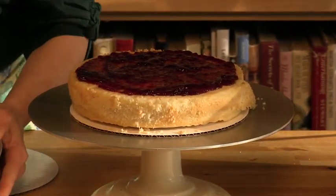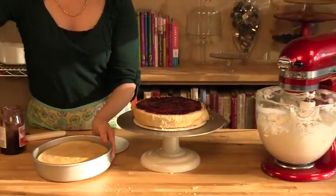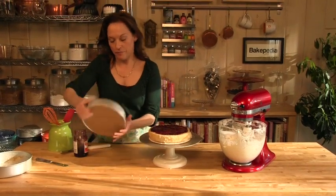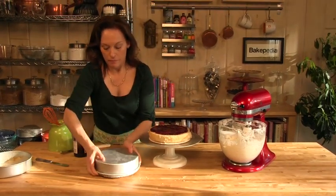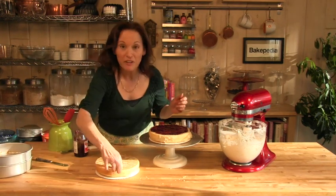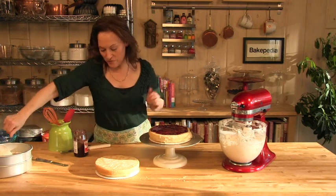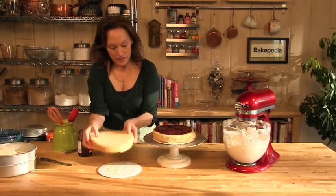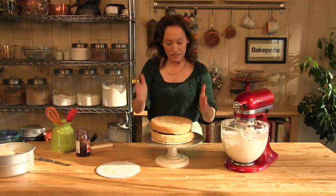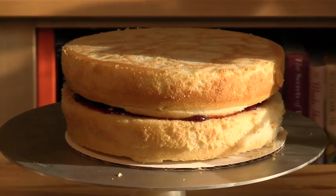Now I'm going to unmold our second layer. I'm going to use another cardboard round to help me. Don't forget to peel off the parchment — I don't want the paper in the middle. Then I'm just going to take this and put it right on top. We now have an 8-inch tier, and we're going to apply our buttercream.